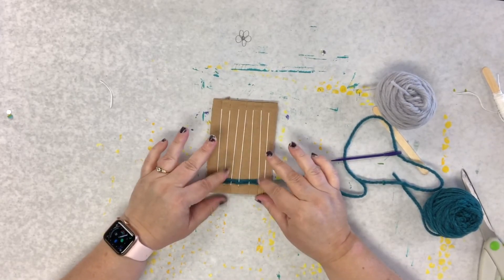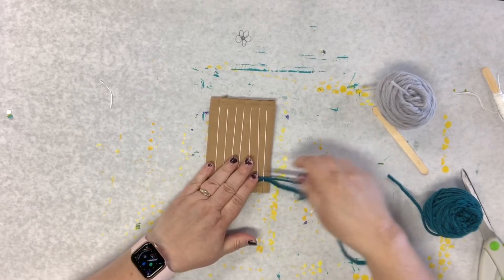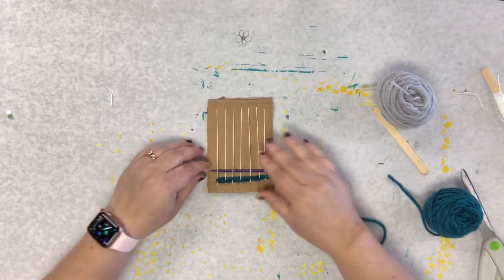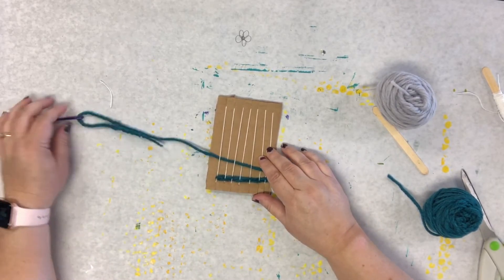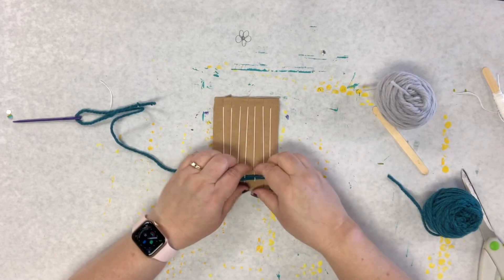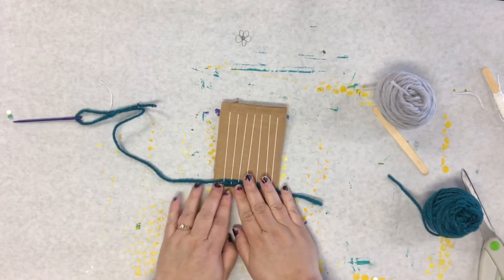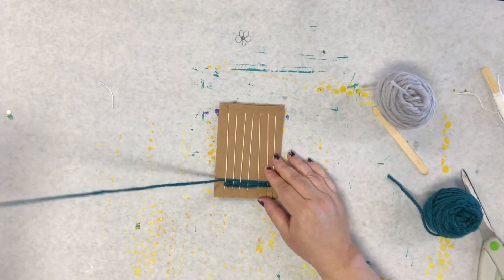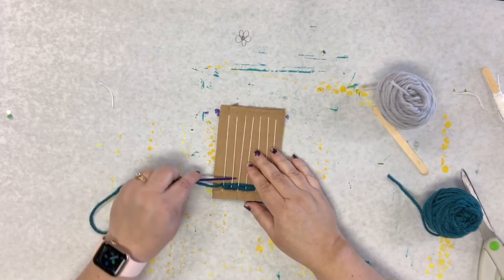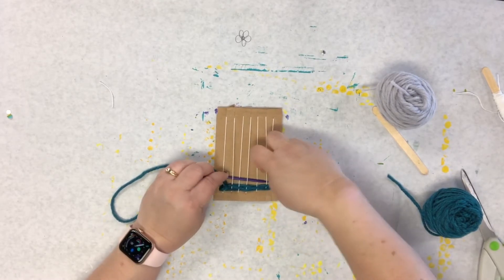That's called beading. So now we're going to go back the other way: under, over, under, over, under, over, under. If you need to watch this a few times, that is fine — feel free to pause this video and watch it as many times as you need to. I'm just going to weave this next little bit until it's time to change colors and then I'll show you what to do. You don't have to change colors, but you will run out of yarn before you finish, so I'm going to show you how to change your yarn whether it's a different color or not.